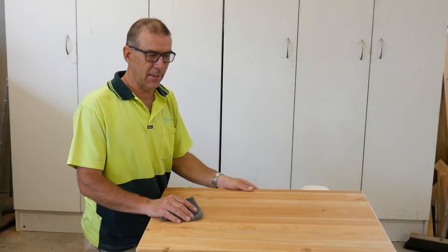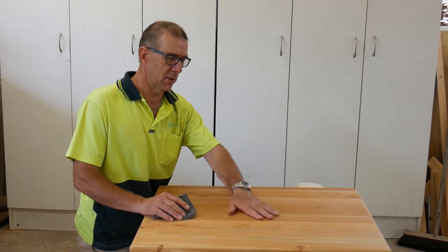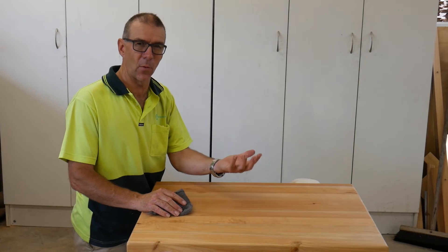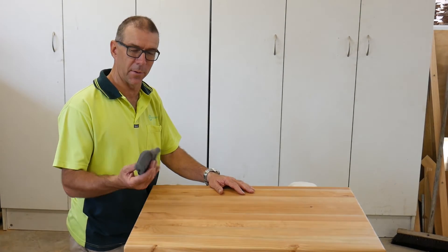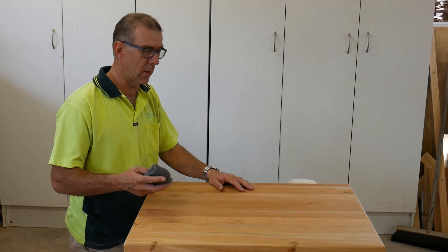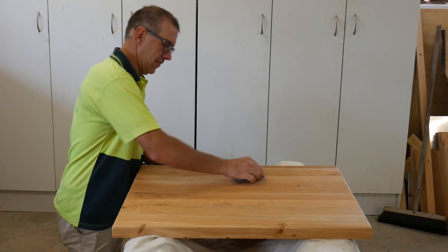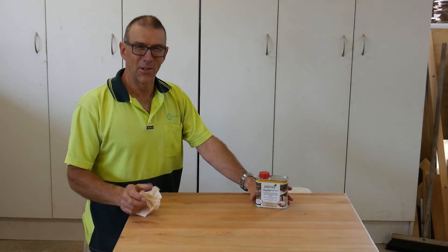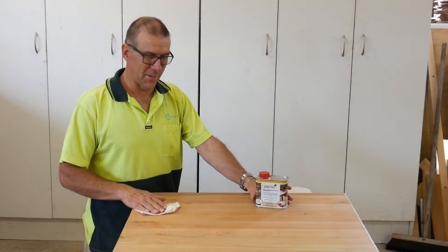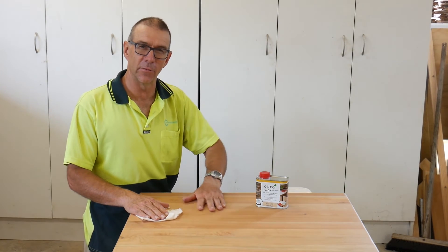It's a day later and the Osmo Oil is dry. The surface is a little bit rough, which is normal with timber — the grain raises up. So we need to rub that back with steel wool, which works really well. Now that we've got the first coat smoothed off with steel wool, we're ready to put the second coat of Osmo Oil on.